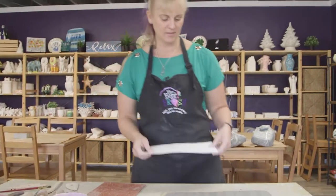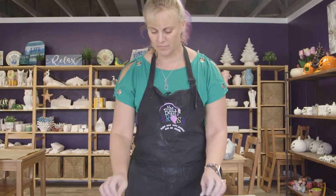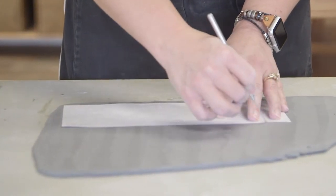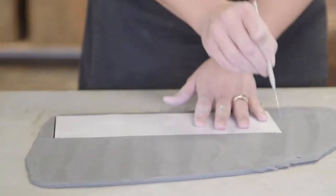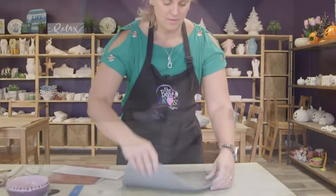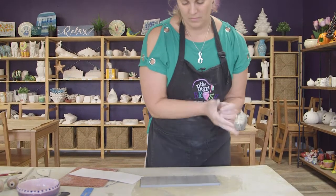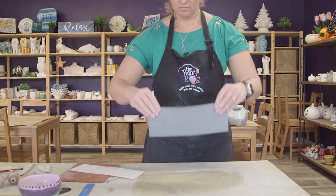I have a template here that I've worked with in the past — it renders a really usable size mug. I'm going to lay that down and cut it out. I'm going to lay this aside because we will use that later for the base and the handle. Here I have the body of my mug.